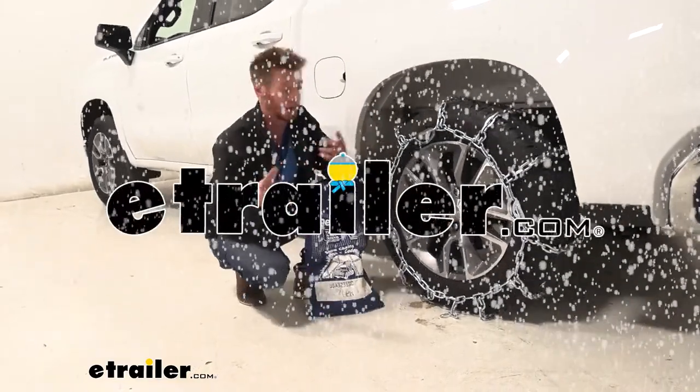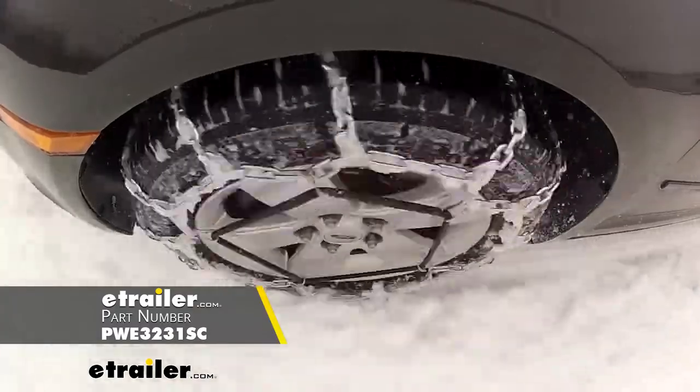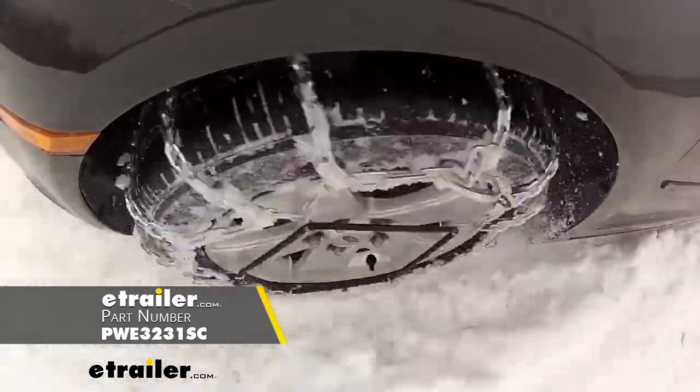What's going on everybody? Adam here with E-Trailer. Today we're going to be taking a look at the P-WAG all-square snow tire chains on our 2020 Chevy Silverado.